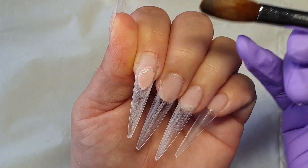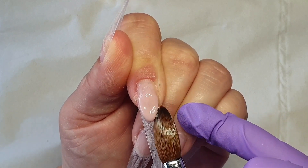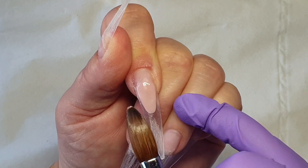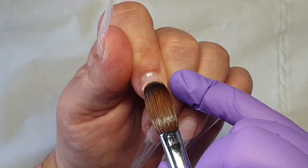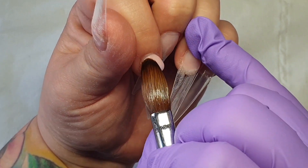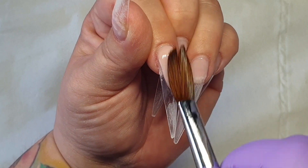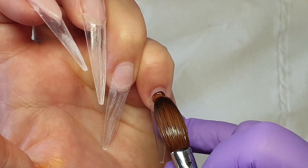I've already applied my tips, which are the extreme length, and I absolutely love them. On my index finger I'm going to create a nice deep smile line. I applied my first bead, making sure the side walls are nice and straight, pushing it with the side of the brush and tapping the surface. Because this is a very deep smile line, I'm applying the base in three beads. Don't worry if the side walls aren't perfectly neat — you can always file them down.